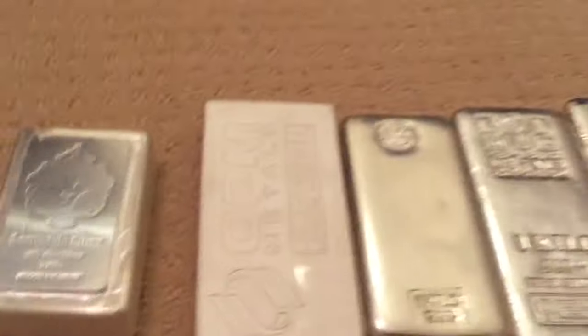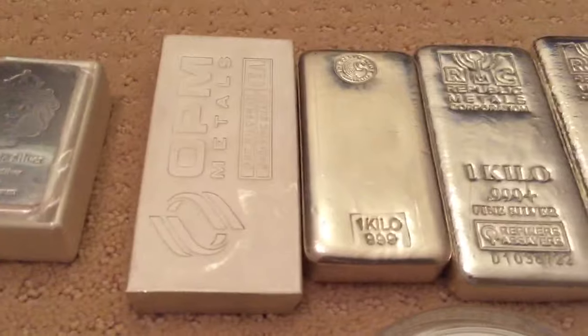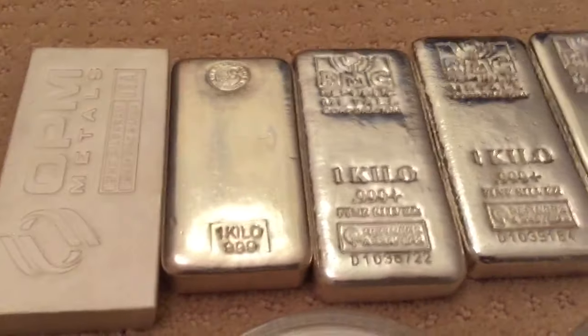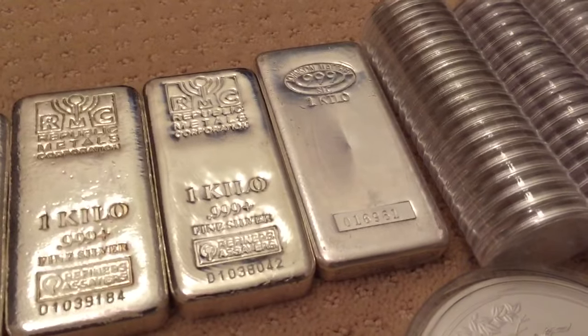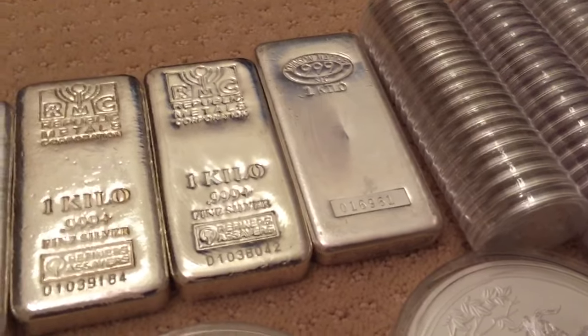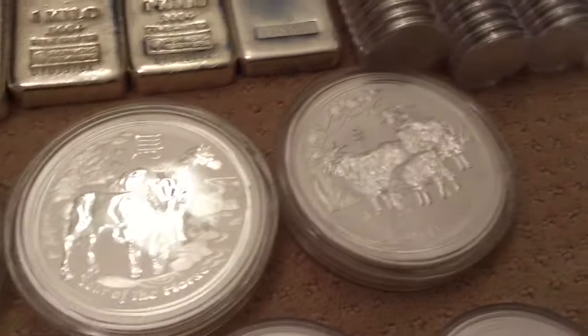Next we'll start with the kilos. Here is a Scottsdale kilo extruded bar, an Asahi Metals kilo bar, the Perth bar, three RCM bars, a Perth and a Johnson Matthey kilo. We've got some Perth Mint kilos — the Dragon, a Horse, and a Goat.